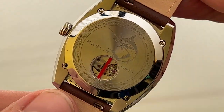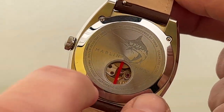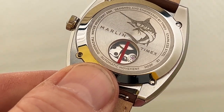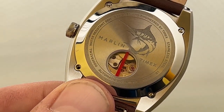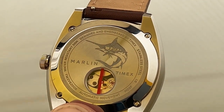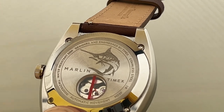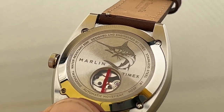It's an automatic — I'm rather fond of automatics — so you have a display back in the case. It's not a very big display but you can see something moving in there. You've got the picture of the Marlin fish on the back. You can see it's stainless steel, designed and engineered by Timex. Water resistant 50 meters.